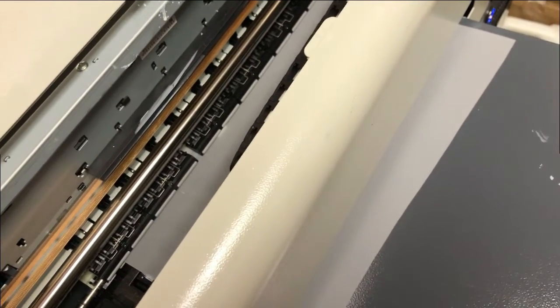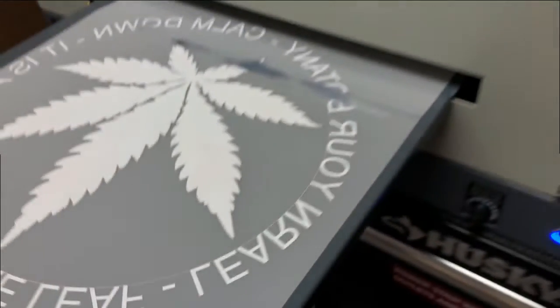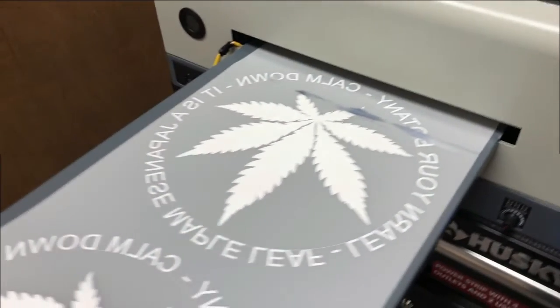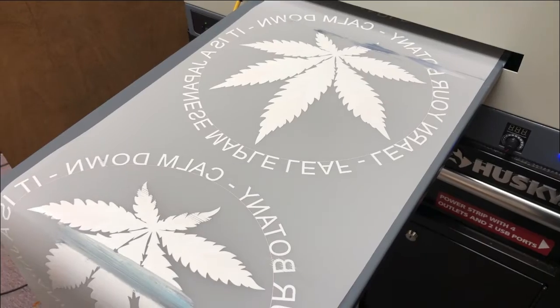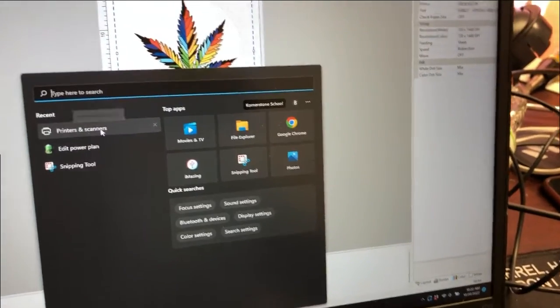The third thing to check is make sure the platform doesn't have static electricity so the film will stick to it. Gradually, when the printer pushes the film, the film will curl up.